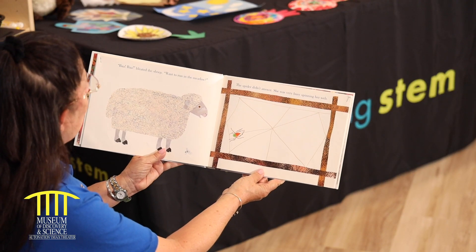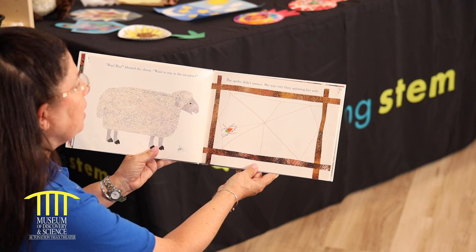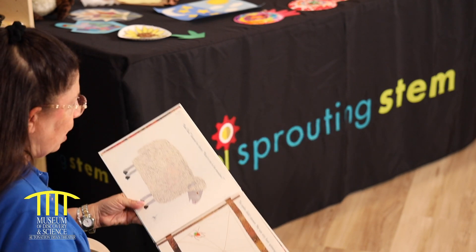Moo! Moo! said the goat. Want to jump on some rocks? The spider didn't answer. She was very busy spinning her web.